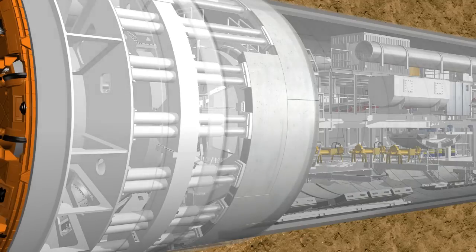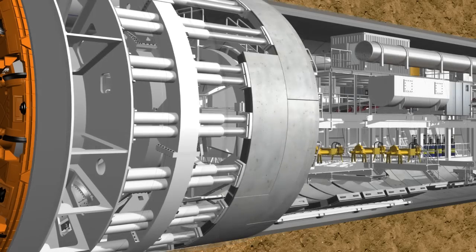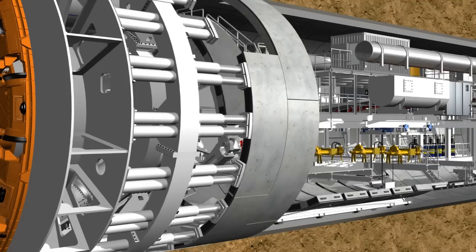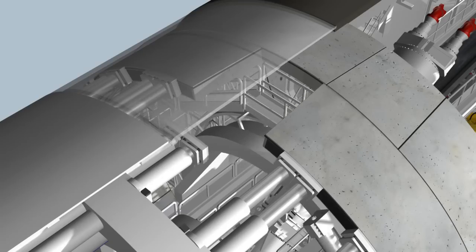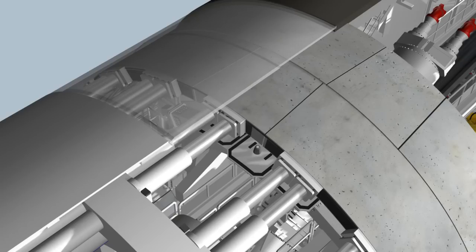During this process, machine and tunneling personnel are protected by the shield's skin against the earth pressure and any possible groundwater. In this way, the lining segments are installed on each side alternately. The key segment, with its tapered sides, is slotted into position last and distributes the loads in the ring, completing the ring building.